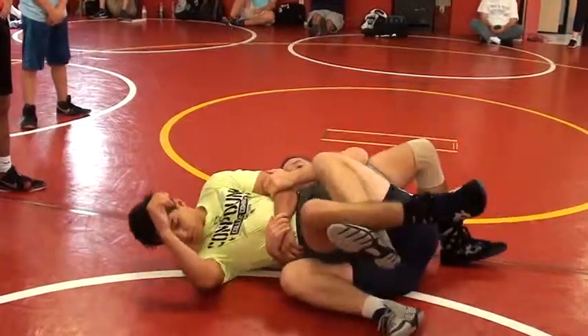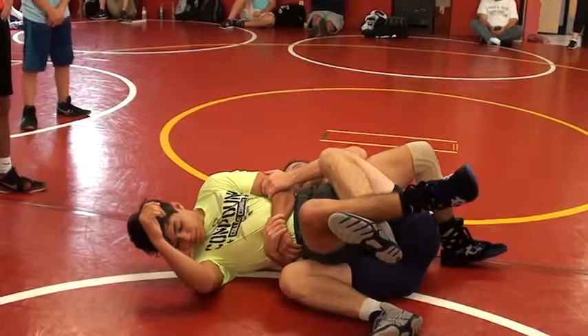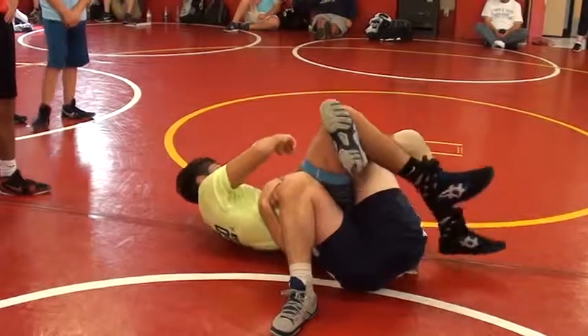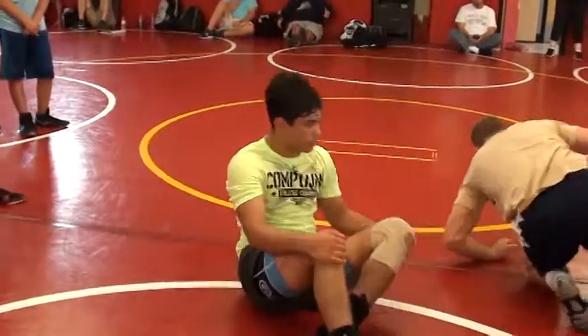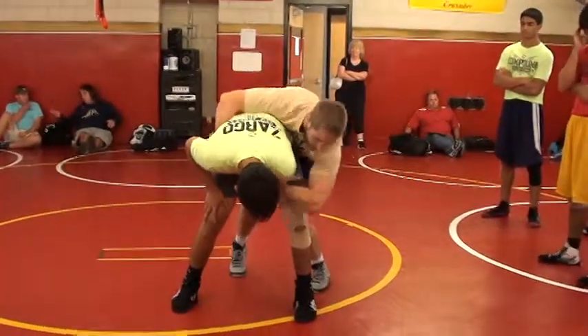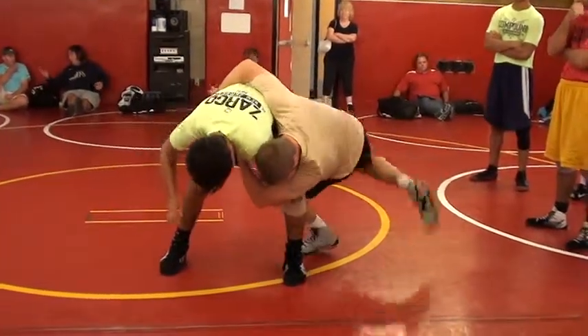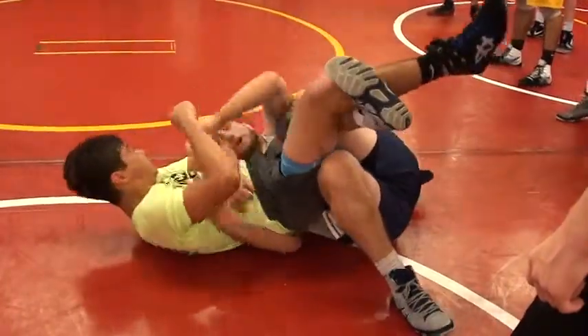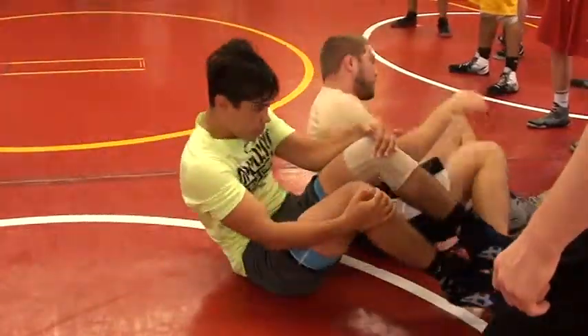Everybody see that? So even if he lands here, this saves me enough seconds right here where I can readjust for a good load up. One more time on our feet. He's really leaning forward. I throw my elbow, throw the back of my head, high leg, readjust. Control your back area. Let's work on it. Ready? One, two.